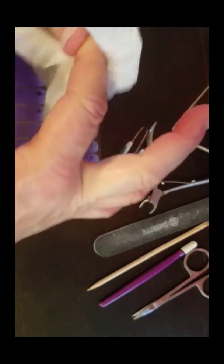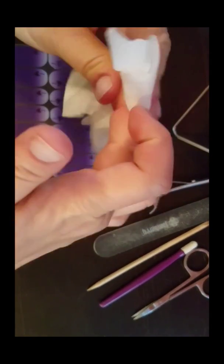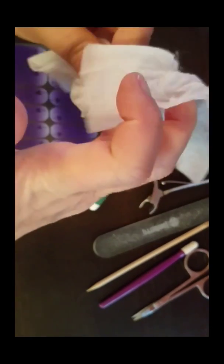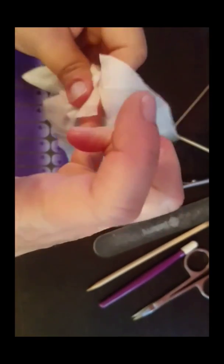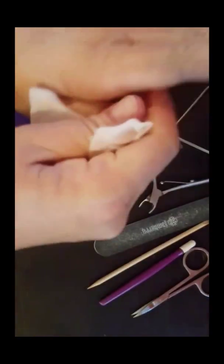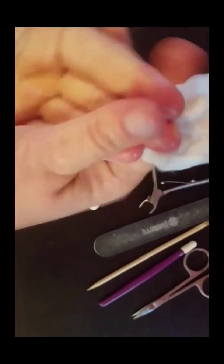In my nail prep video I talked about making sure you shaped your nails previously, pushed your cuticles back and removed your invisible cuticle, used your white buffer block to get a nice smooth surface with no shine, and washed your hands well with a dish soap. I'm also going to make sure I use this on the tips of my fingers — we don't want any oils transferring.